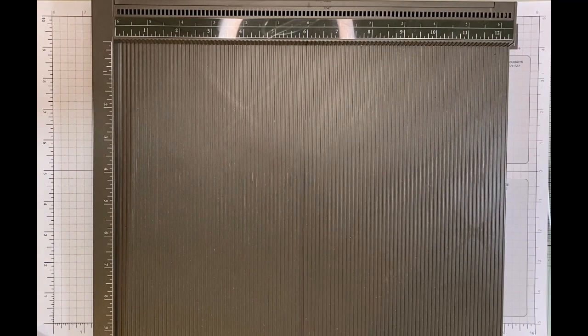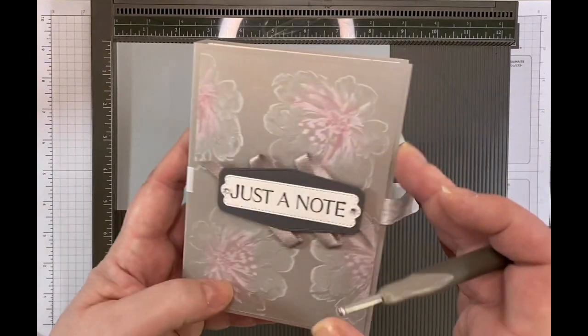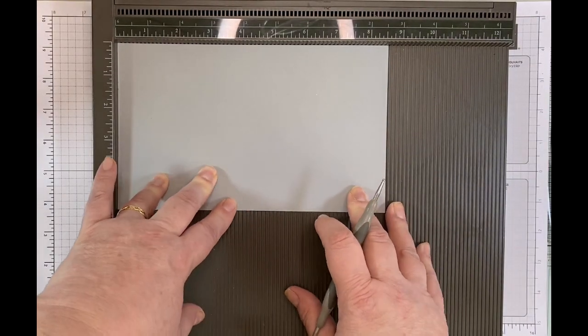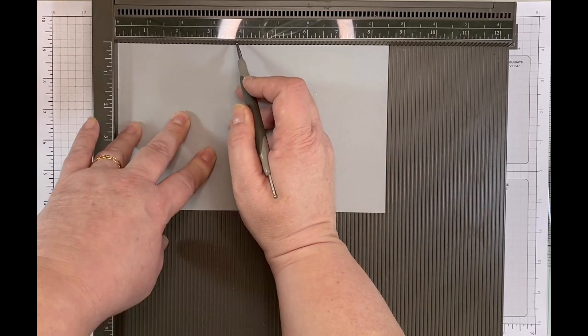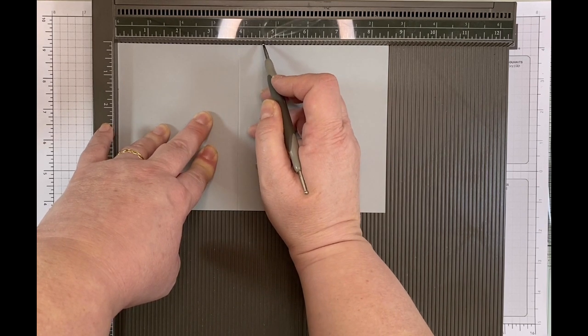The next piece of cardstock to score is Smoky Slate, which is the outer wrap of the box — the cardstock that wraps around to create the book style. This measures five and a quarter by eight and five eighths. I'm going to score this just on the long side at three and seven eighths, and then at four and three quarters.